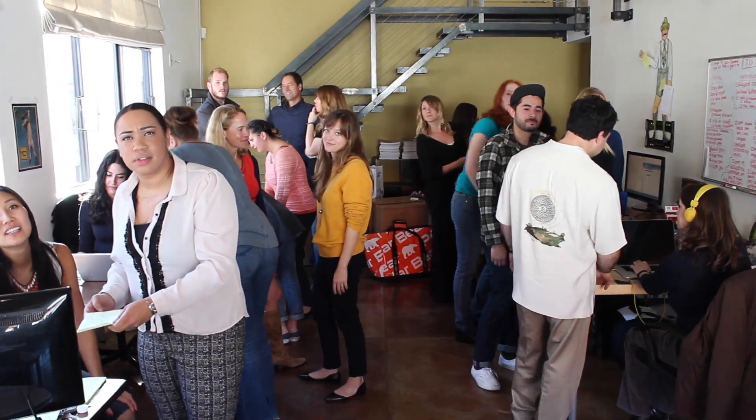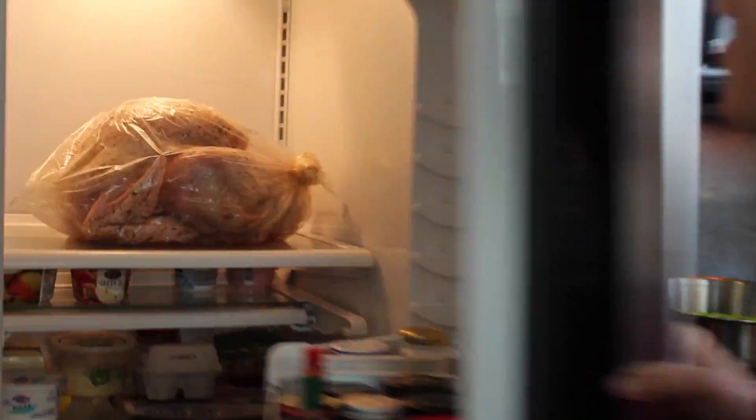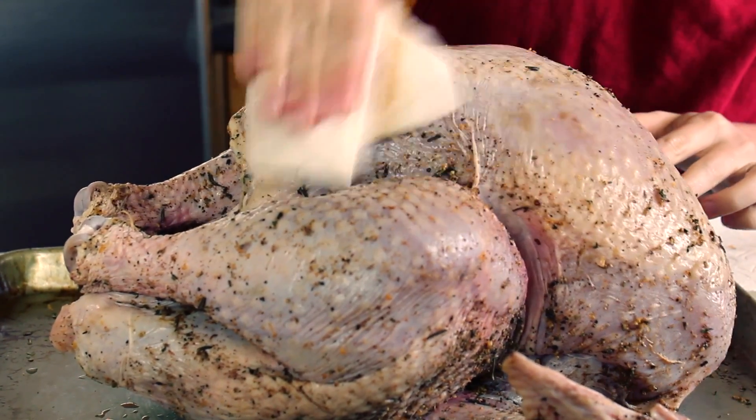Hey guys! What are we going to do while we're waiting for the turkey to brine? Get it started! All right, the turkey's done! Take your bird out of the refrigerator, wipe her clean, and let her get to room temp.